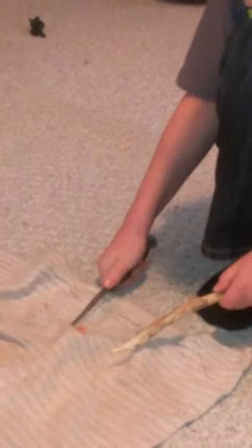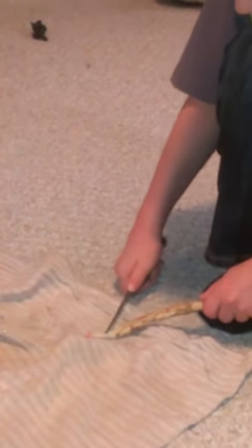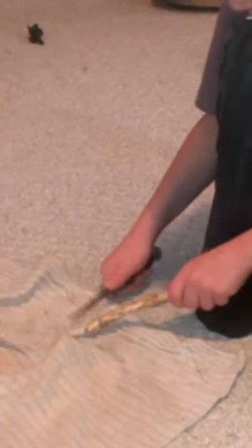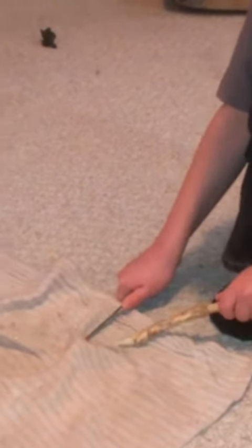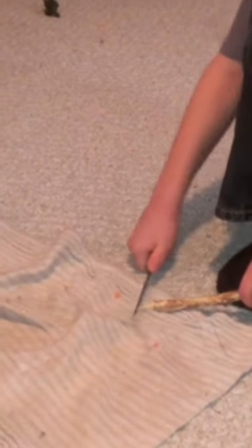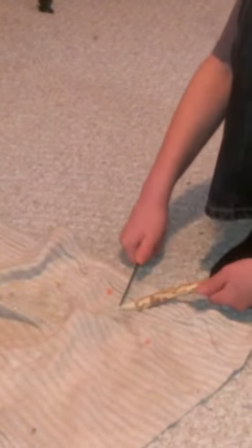Looks like you've come pretty good with the tip of that. Uh-huh. And you've got that tip sharpened basically all on your own. Yeah, the only thing you did was help me make the panel.